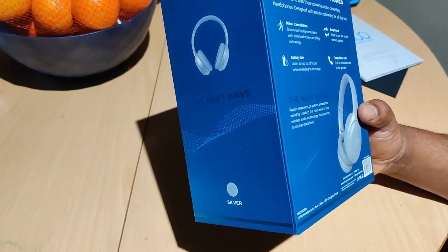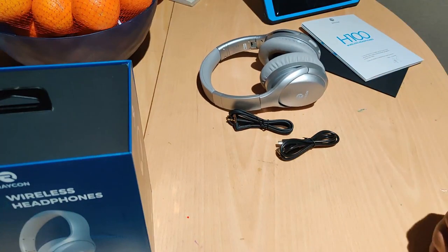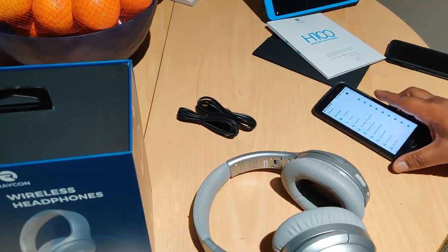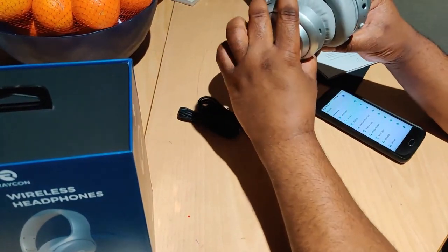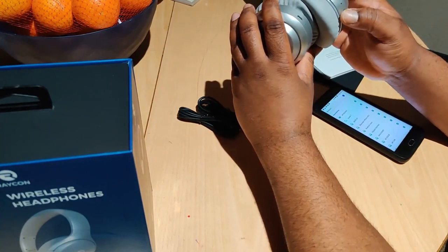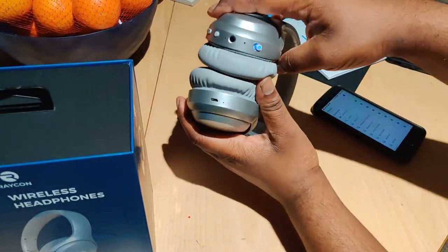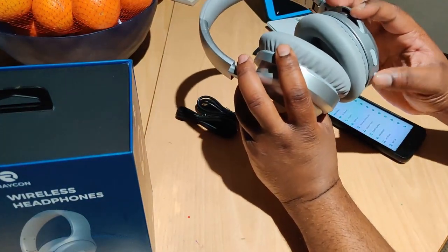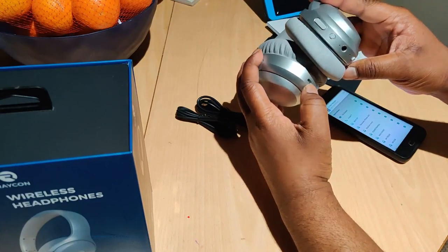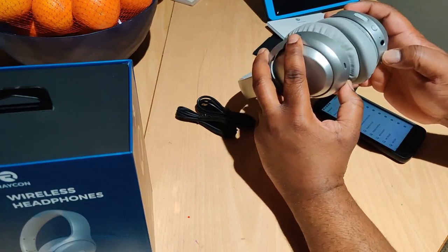You get your aux cable and USB charging cable — everything it says it comes with. Let me grab a phone and we'll pair it up. We've got our aux jack, and this looks like the noise cancelling button. Let me power these things on. Okay — power up and down, USB micro charging port. This is the LED and this is the microphone.